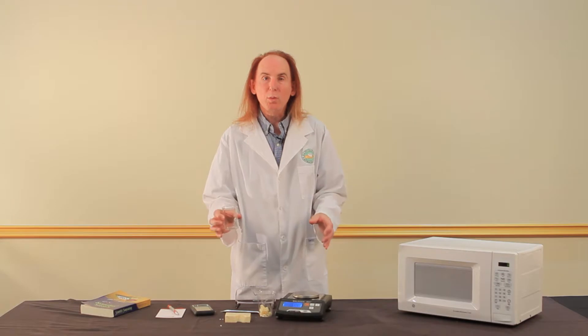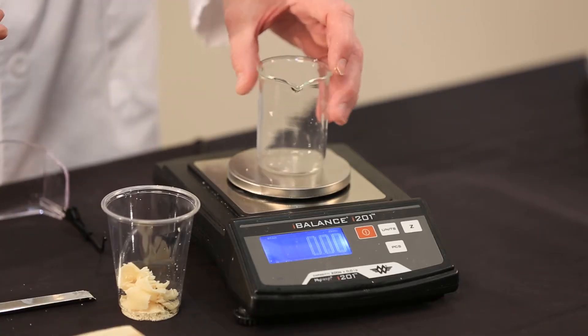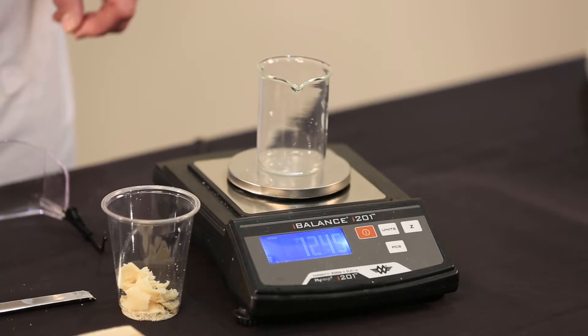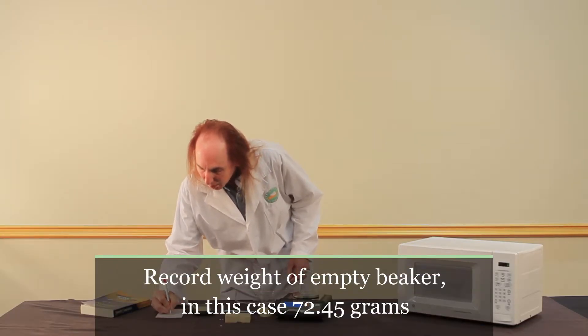So the first weight that we need is the empty weight of the beaker. I've zeroed the balance, I press the beaker on the balance, and I'm going to record 72.45 grams. Empty weight.